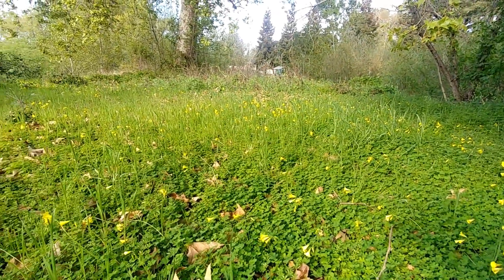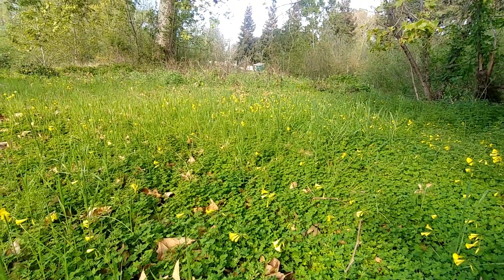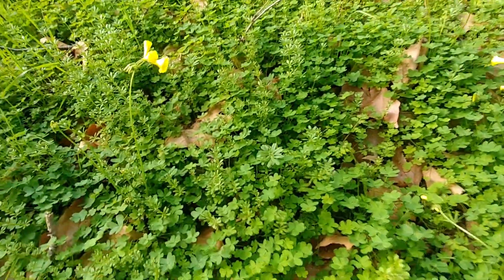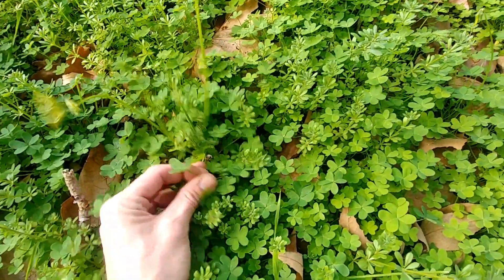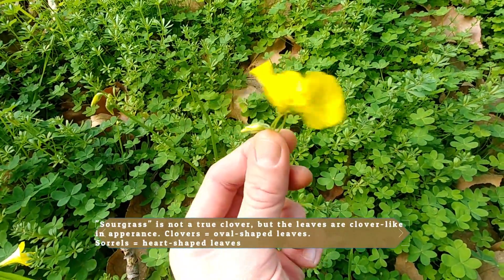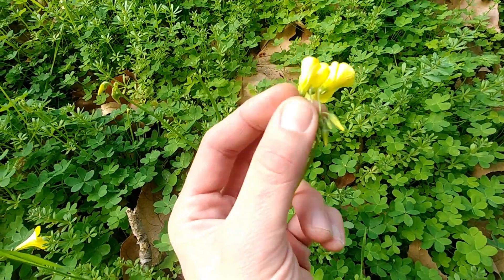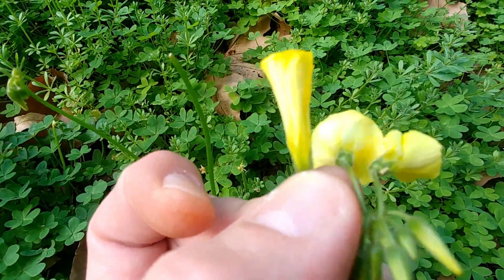I am in the fringe border of a wildlife preserve where we have a heavy amount of disturbed zones, and this plant thrives in disturbed zones. As you can see, we have the clover which is made up of three leaves, and then looking at the flower itself, the flower has five petals in addition to five slightly fused sepals.